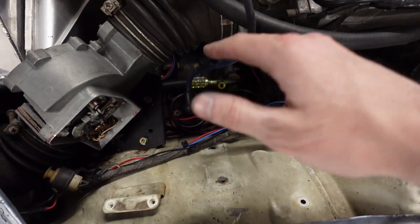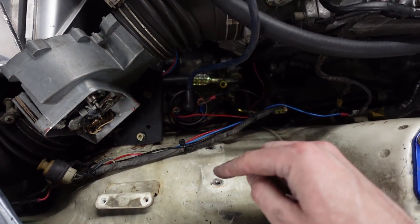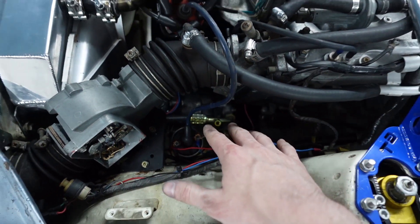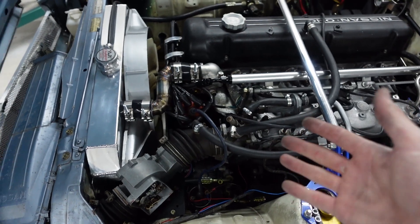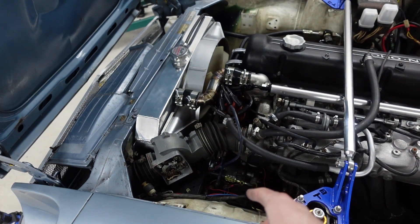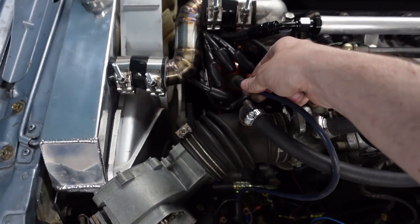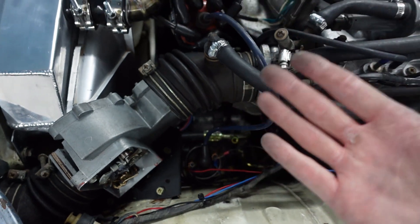We've moved the ignition coil and removed the ballast resistor since I don't need it. We moved it down vertically inside the middle of the engine bay — if anybody has any reason why that's unsafe, let me know down in the comments; I'm always learning but I don't see any reason why it would be. We got it repositioned and remounted, it looks great, so now we just need to make a wire that goes from the distributor cap down to the ignition coil and then we're finished.